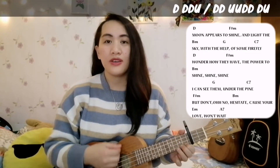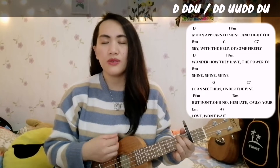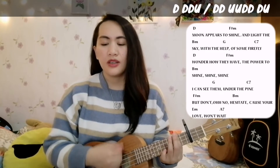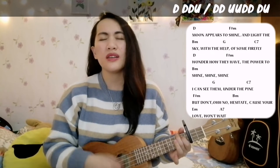Under their mind. But don't, oh no, hesitate. Cause your love, just won't fade away.